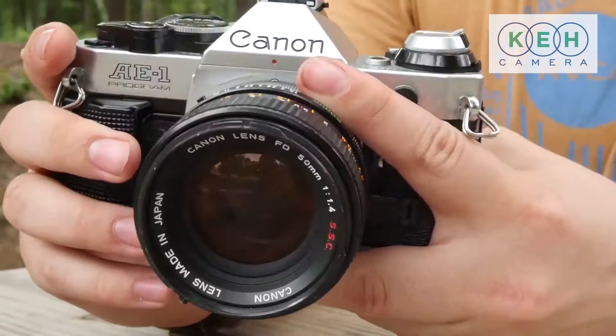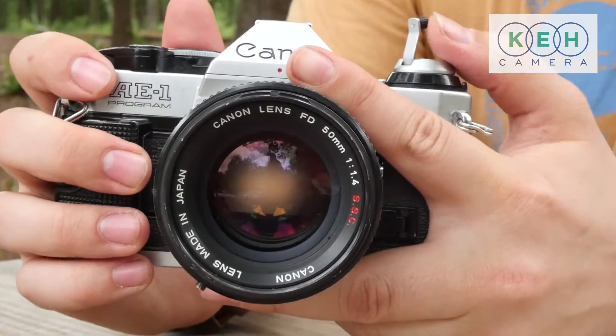It has a big bright viewfinder and a nice grip, as well as all metal construction. It's a solid camera for those who are just starting out and those experienced photographers who are looking to indulge in a classic.